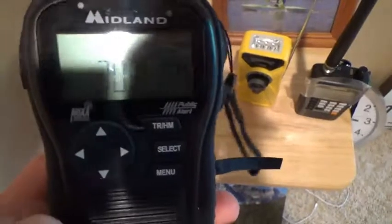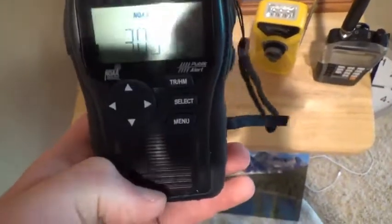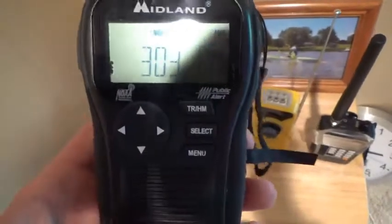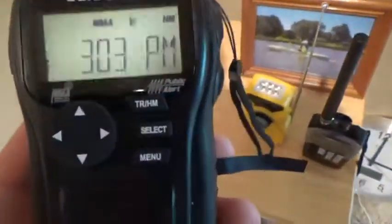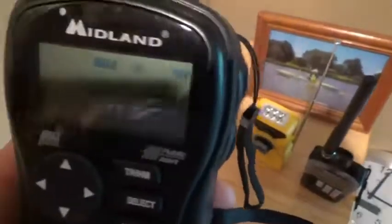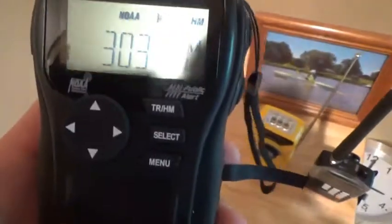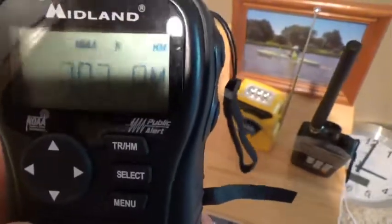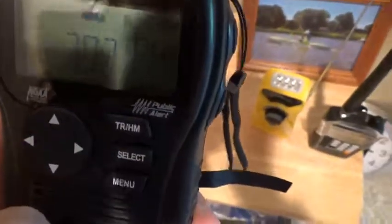This weather radio right here is my Midland HH 54VP. It's really nice because it's small and portable — it can fit in my pocket. I like this one a lot because it's easy to bring around to catch alerts when I'm out shopping or in the car. It works really nice.